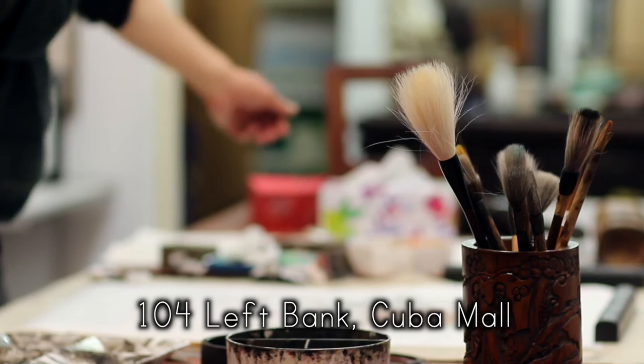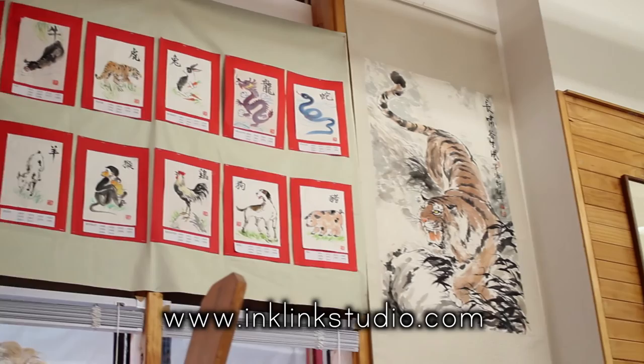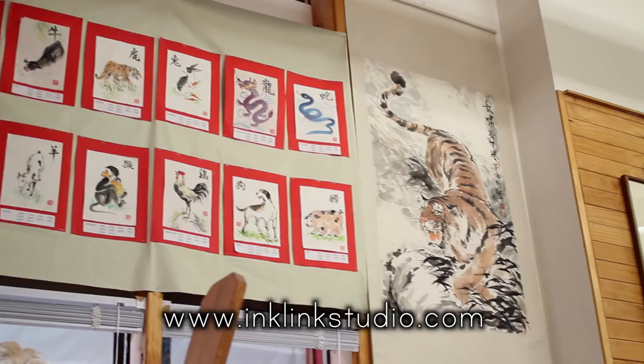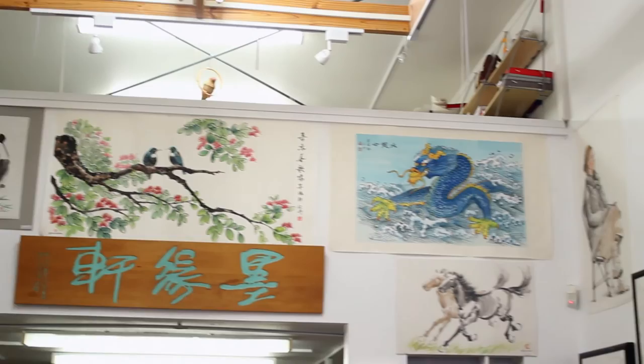It's very easy to find me: Shop 104, Left Bank, Cuma Mall — the first shop on the right-hand side. You can see my website at www.inklingstudio.com, and everything is also on my Facebook. I'm right in the centre all the time, so people can see me. Or if they Google 'brush painting in Wellington' or 'Chinese painting in Wellington,' Inkling Studio will likely come up, or my name N-Chen will come up as well.